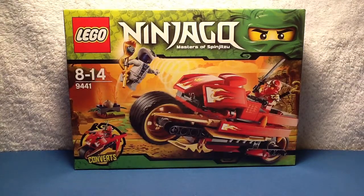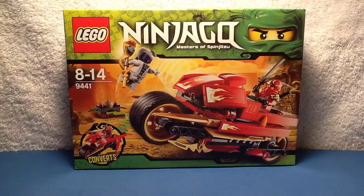So this was released in December 2011 or 2012. It comes with 188 pieces, ages 8 to 14, comes with 2 minifigs. Its retail price was 12.99 pounds in the UK and 14.99 US dollars.